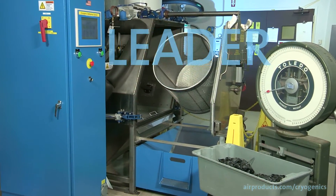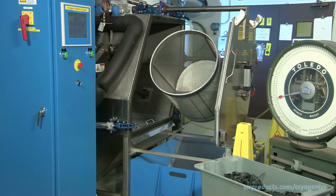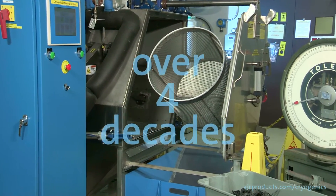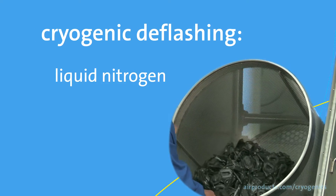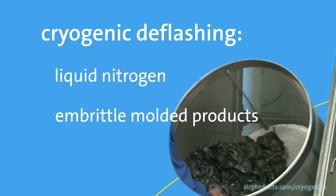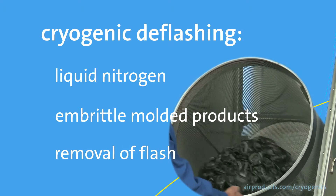Air Products has been a leader in cryogenic deflashing technology for over four decades. Cryogenic deflashing uses liquid nitrogen to embrittle molded elastomeric products to aid in the removal of flash.